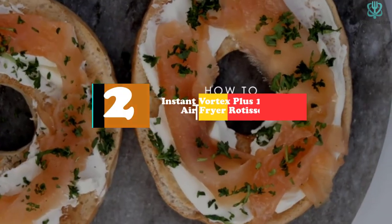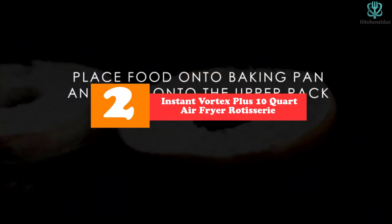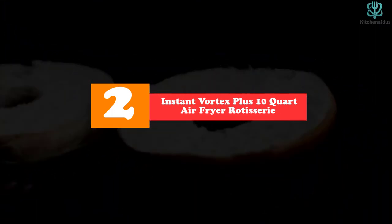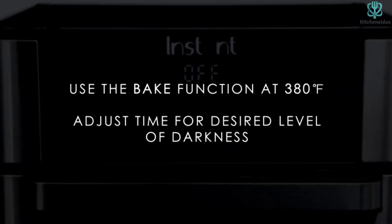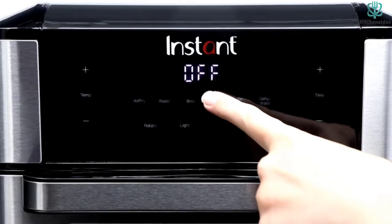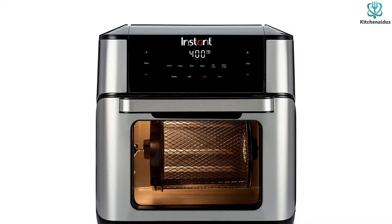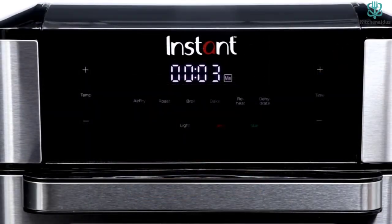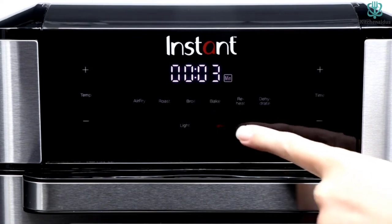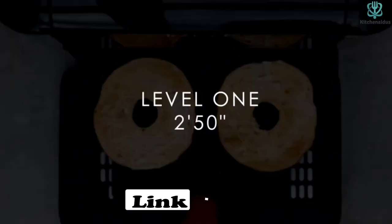At number 2, we have the Instant Vortex Plus 10 Quart Air Fryer Rotisserie. In addition to allowing you to make perfectly fried food with a crispy outside and a moist inside, the Instant Vortex Plus 10 Quart Air Fryer Toaster Oven allows you to rotisserie, dehydrate, broil, toast, roast, bake, and prepare your favorite foods in minutes. Using this device is straightforward because of the user-friendly display, which allows you to change the time and temperature with a single touch.